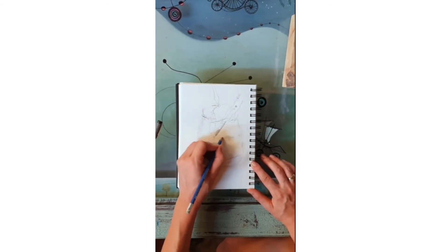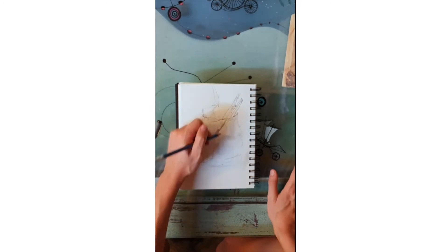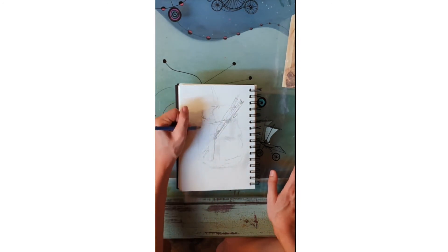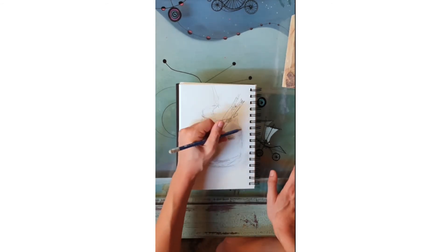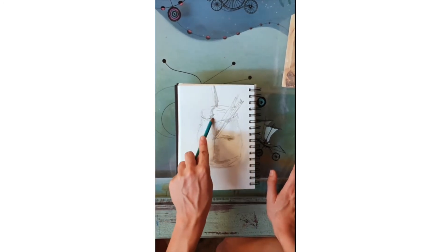And now you can bring in some darker shades. I find it really helpful to blur my eyes in order to see the larger areas of dark and light, and play with those — seeing them as abstract shapes instead of the object that I'm trying to draw. And often that helps me capture them much more accurately.